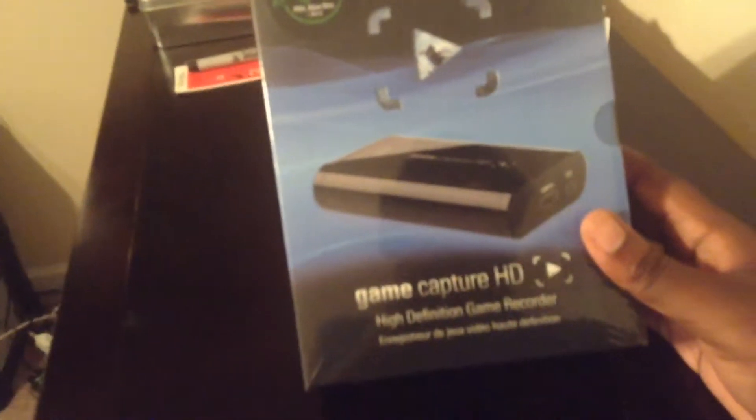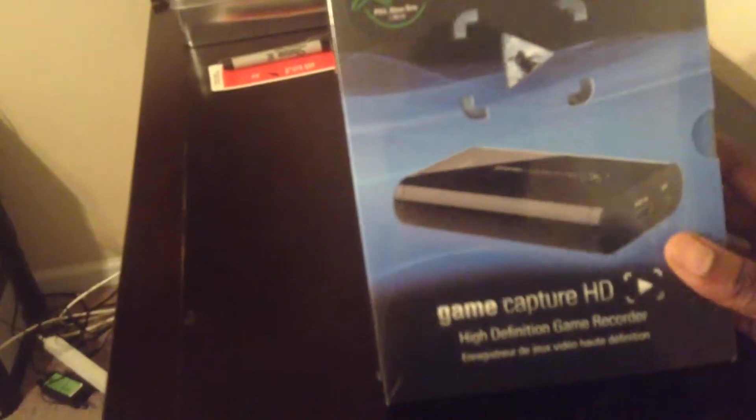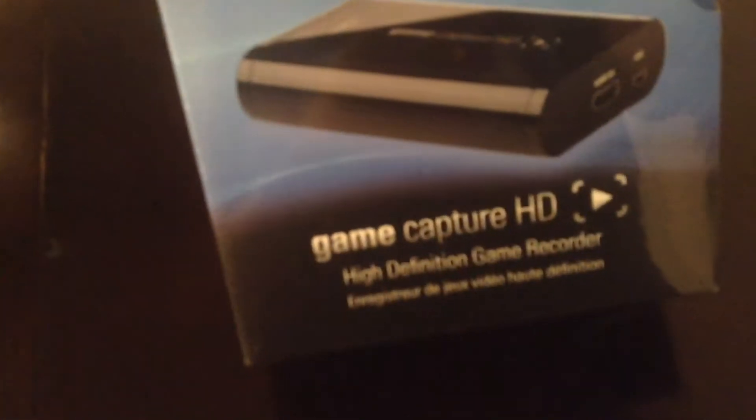What is up guys, my name is Just Some C. I just got the Elgato Game Capture HD — I ordered it last week at GameStop and it just came today. They said it would come after Christmas, but I guess it's an early Christmas present for me. Let's take a look at the box.